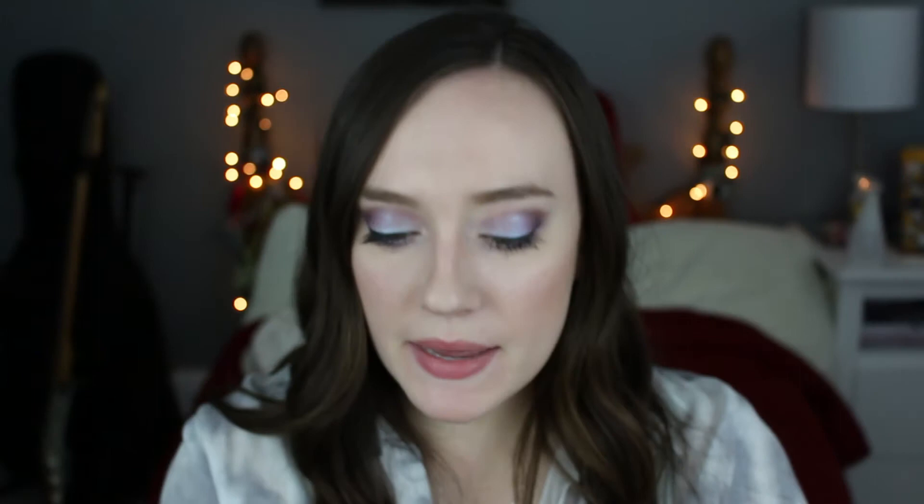Moving on to the next piece of artwork — it's actually a ring. I'll give you a nice close-up because I don't think I have any pictures of this one. How I made it is very similar to the bronze process: you make it completely out of wax, put it in a mold with plaster so it makes a mold around it, and then you fill it up with silver. It's a very similar process, so I won't go into too much more depth because it's exactly the same thing except with silver.